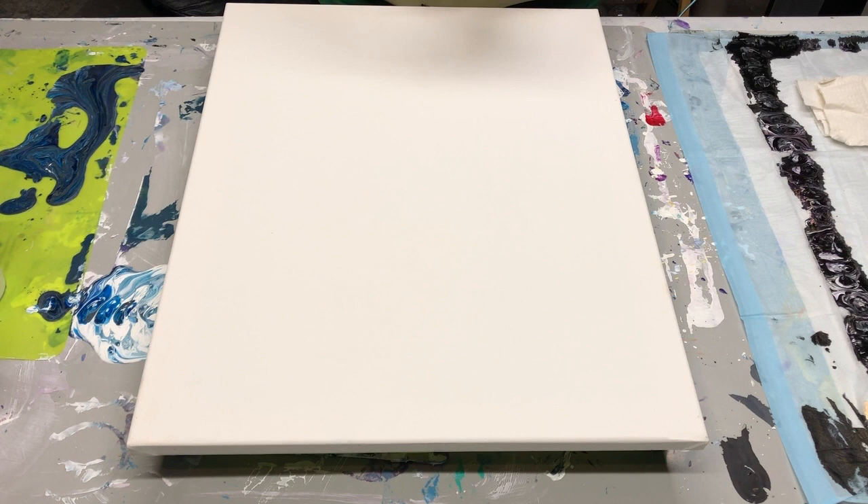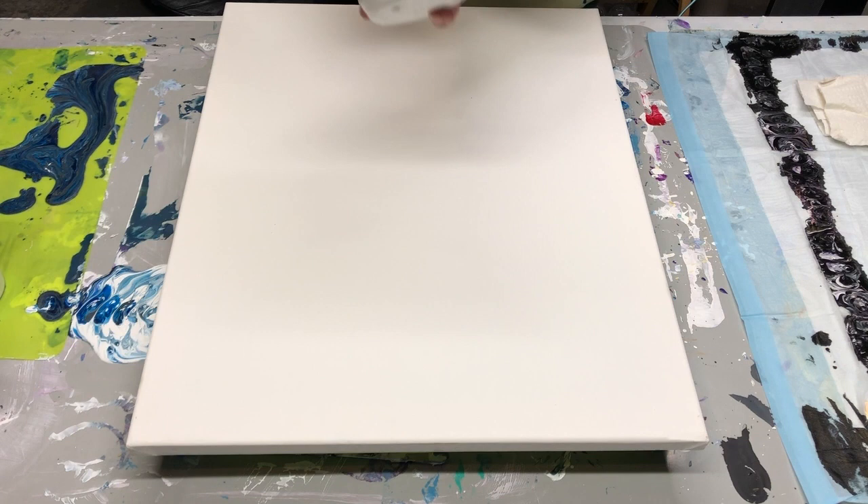I'm going to try for the first time today a sandwich pour, where I'm layering colors in a cup and then big layers of white, then colors, then big layers of white, et cetera. I really want to do this for a room in my house, so I want to try it today first and see how it comes out. I'm hoping for a marbly kind of effect on the painting. I'll start by showing you the colors and the consistency I'm using. All of my paints are mixed with Floetrol and paint.